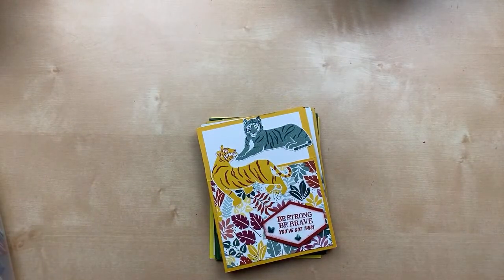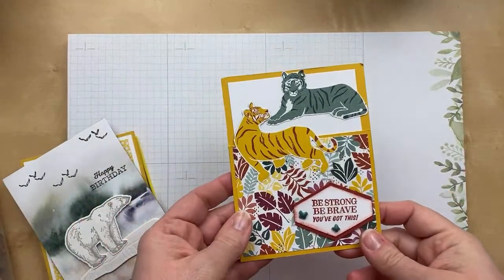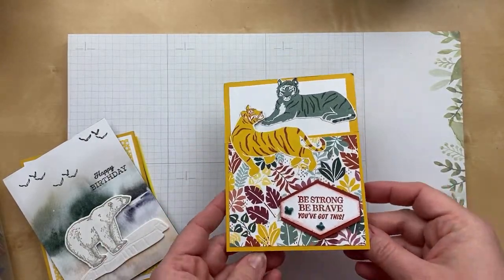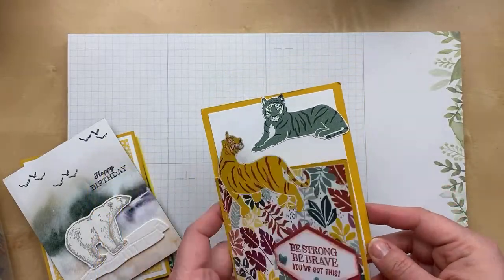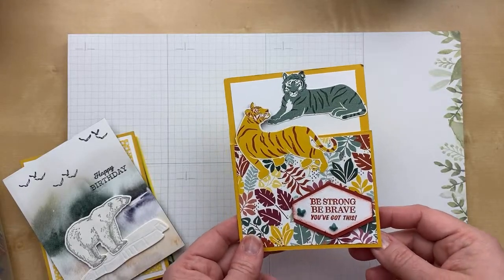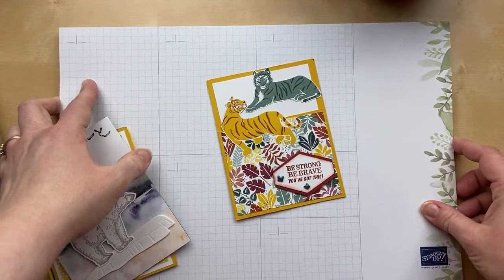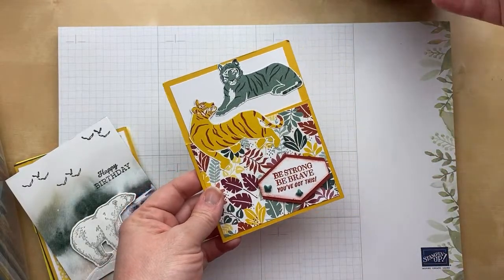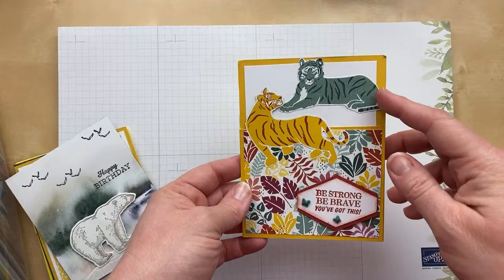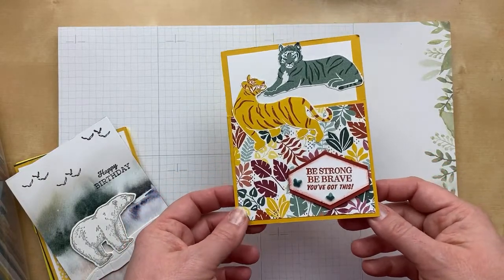Are you ready to jump in? I kind of sorted them a little — the first batch are zoo animals. This first card is from Cheryl McLean and she used the In the Wild designer paper. I love how she has the top cut off and the tires on the inside, both cut out from the designer paper. There are so many designer papers with fantastic images you can cut out and use on your card. 'Be brave, be strong, you've got this.' I love it.